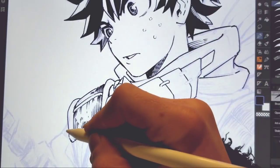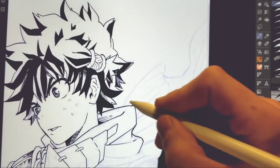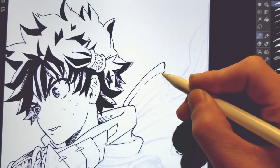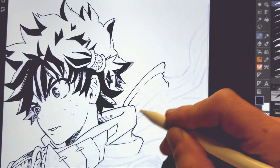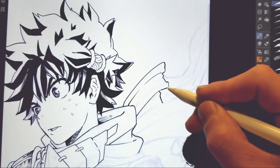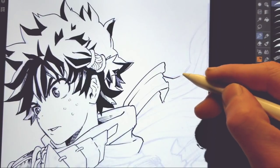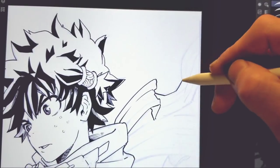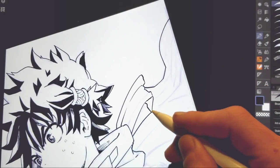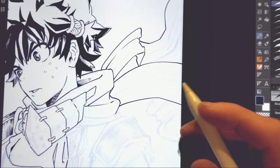If you guys like this and it does do well, I will do a part two. Obviously I can't finish all of this in this one video or else it will be like three hours. Sometimes inks can vary — depending on how well I'm doing that day — from an hour and a half to three hours, all the way up to even seven hours, depending on the detail of the illustration.